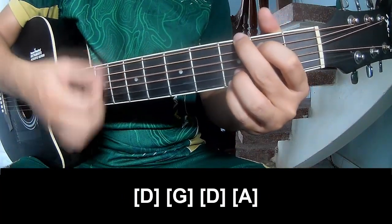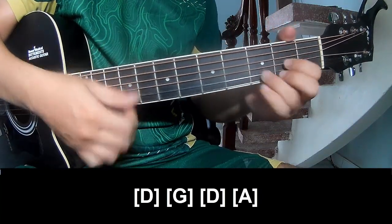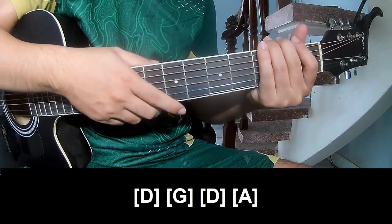G, D, and A. As the beat pattern is the same way for track. Thank you for watching and see you again, bye bye.